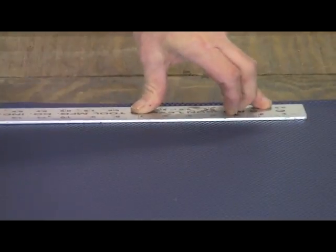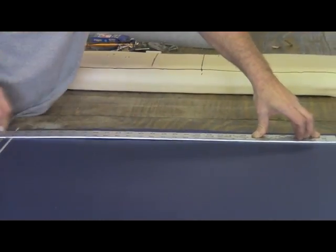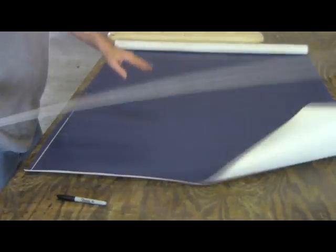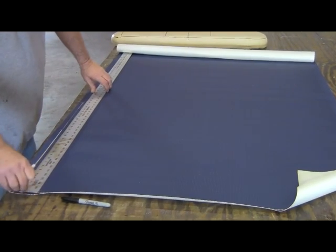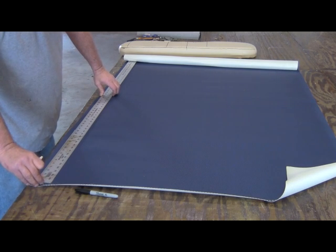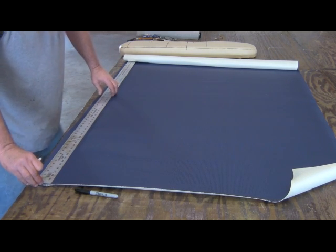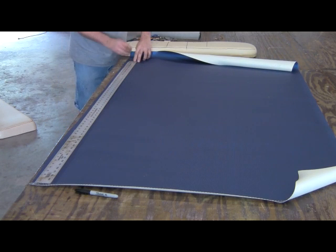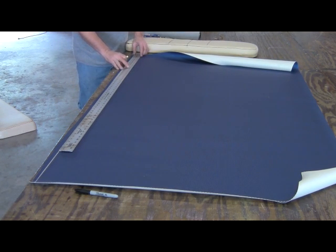Draw a couple of straight lines so we can keep our lines straight. I'm going to make most of the pieces all at one time. I'll start with the blue. All the pieces are 10 inches, so we can just make as many pieces out of one piece as we can until we're completely done with the one color. This gets welted also in this color.